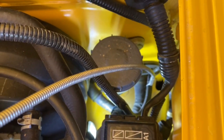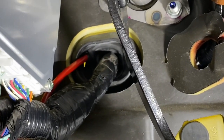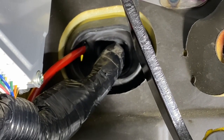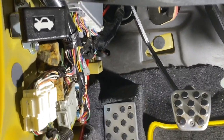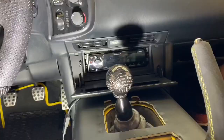Here in the driver's footwell you can see where the red wire pops through, nicely inserted through the factory grommet from the engine bay. From there we feed the wire down, tucking it under the carpeting, and follow the wiring all the way down along the door sill and up to the back of the car.